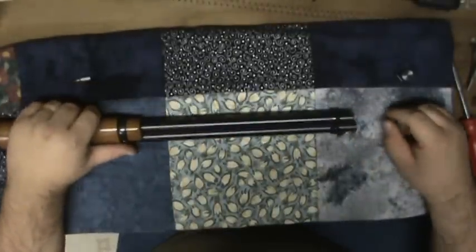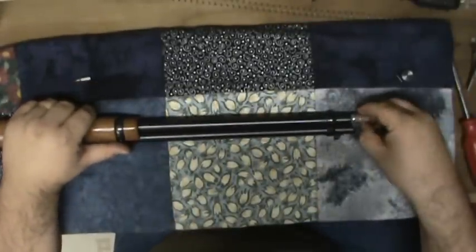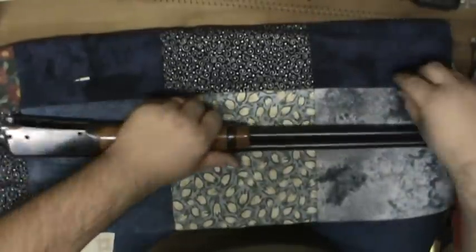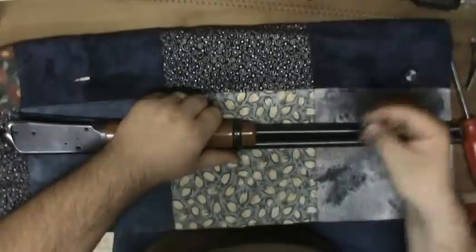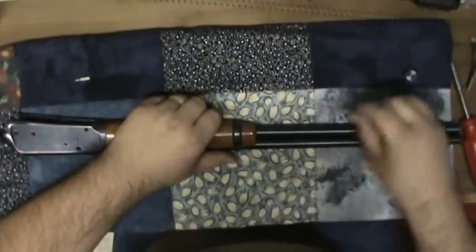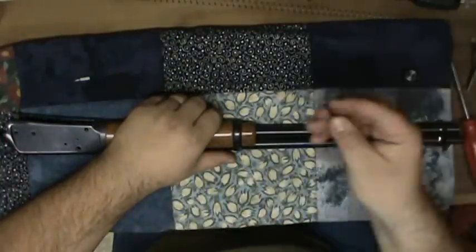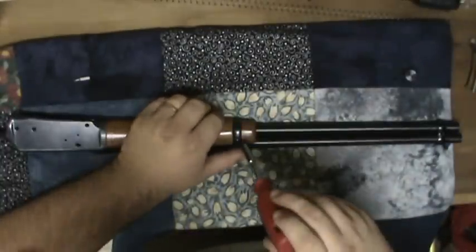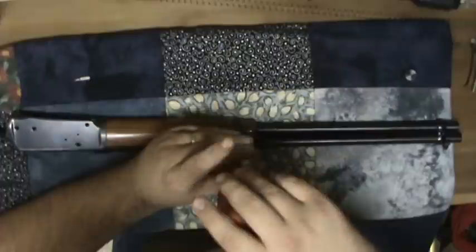That's pretty much the reverse order. Put your follower back in. Go ahead and put the barrel band screw back in.